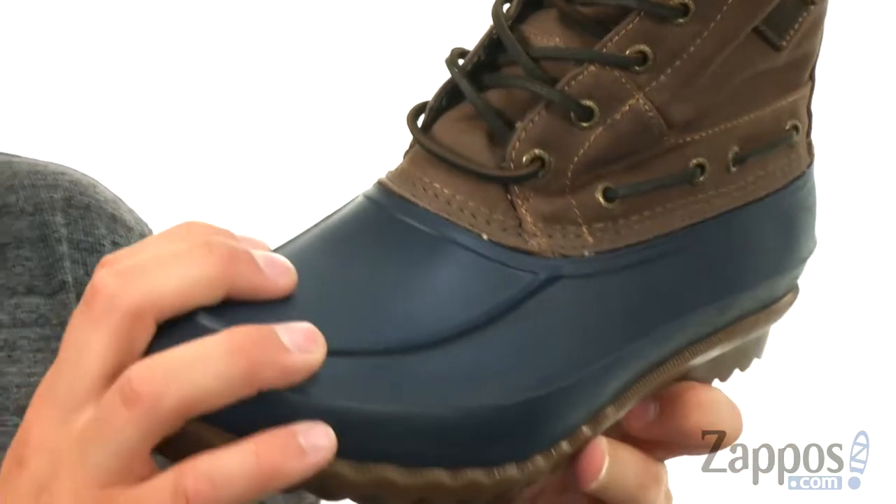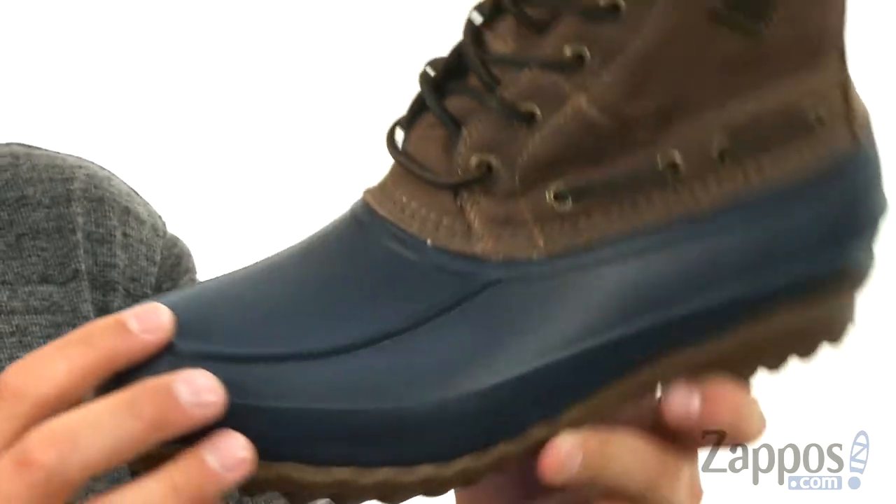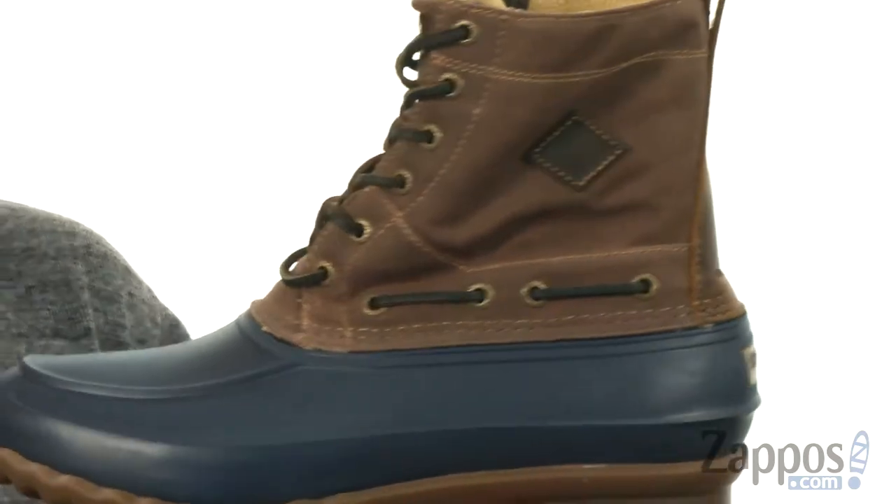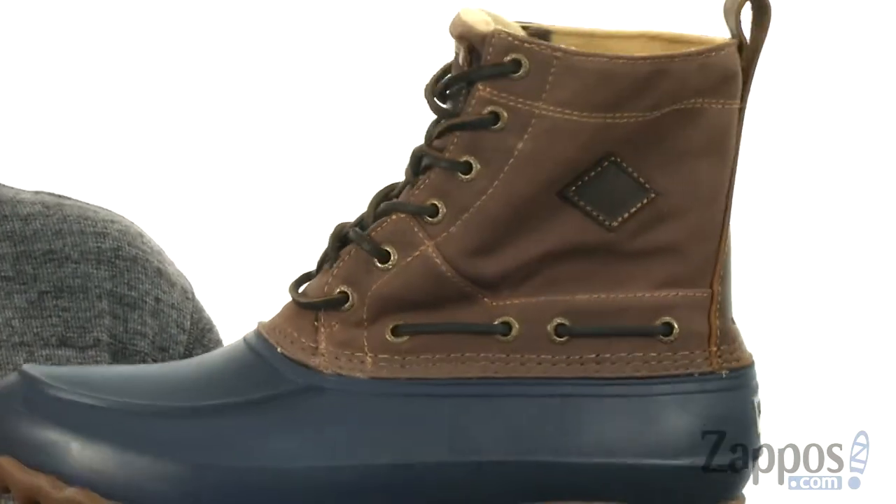Does have that kind of shell design here around the bottom with your mock toe up front. Held together with a strong stitch construction there in the middle. Got that waxed canvas material here on the sides of the shaft.